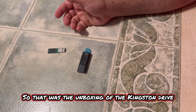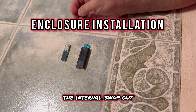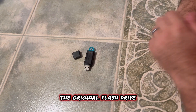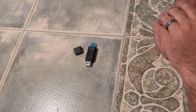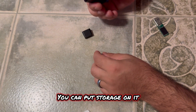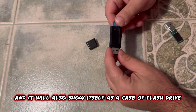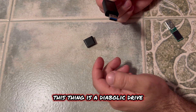That's a very quick YouTube video. That was the unboxing of the Kingston drive and the actual internal swap out. Can you tell the difference between the original USB flash drive and this? I'm going to go with no — you cannot. That's scary. It disguises itself as a normal USB. You can put storage on it. It will pop up as a storage device. You can go into device manager and it will show itself as a flash drive. But with a flick of the switch, this thing is a diabolic drive.